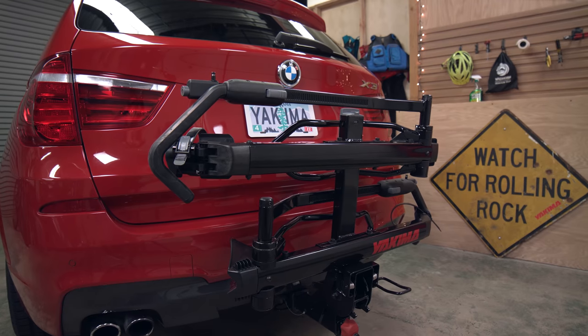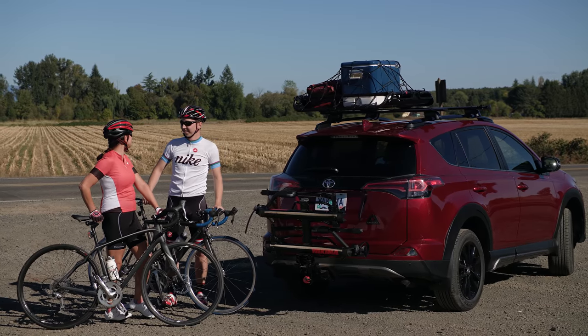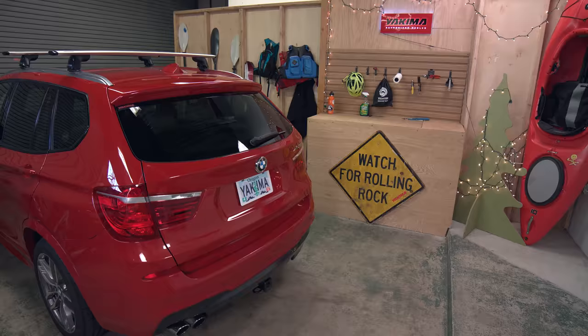Scott with Yakima here. Let's learn how to install and use the Holdup Evo hitch bike rack. Holdup Evo is a serious update to a proven Yakima classic. It's easy to use, durable, and more versatile than ever. Its sleek and rugged look is sure to turn heads. Let's get started.